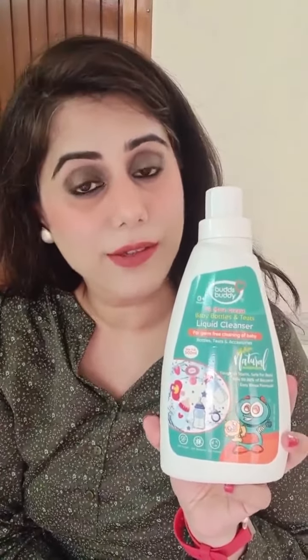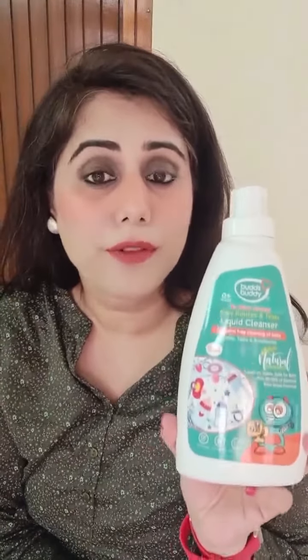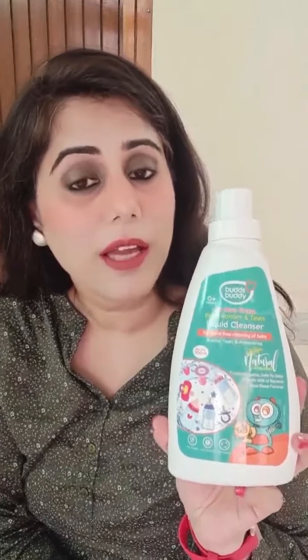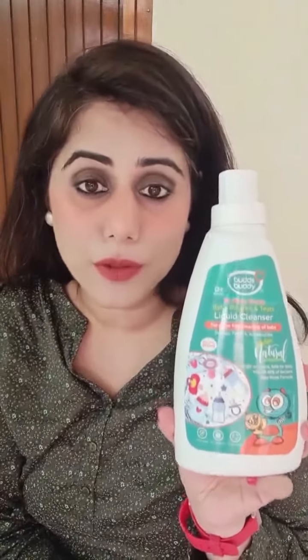Are you looking for germ-free cleaning of baby's bottles and accessories to maintain proper hygiene? I've recently got my hands on BudsBuddy liquid cleanser, which is 100% safe and natural and made from all food ingredients. It has a non-greasy formula and is basically anti-fungal, anti-bacterial, and eco-friendly, and safe to use.